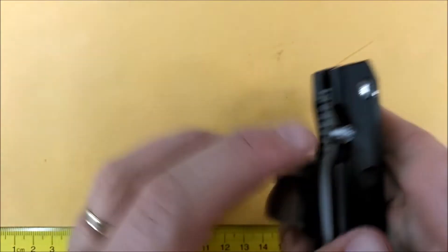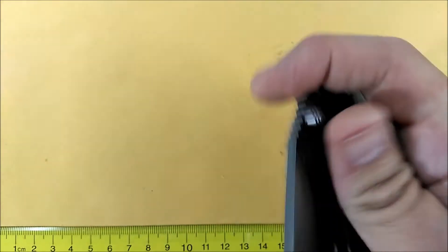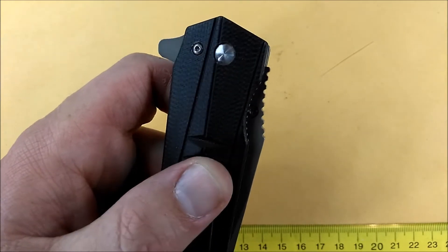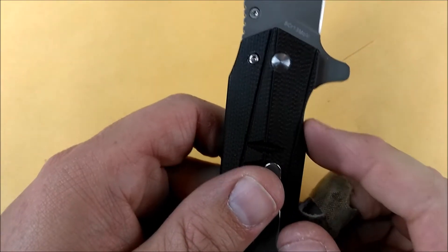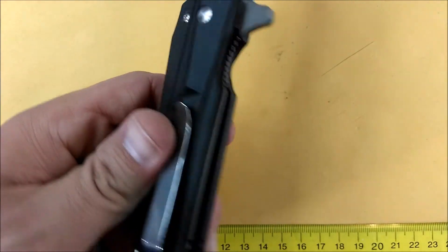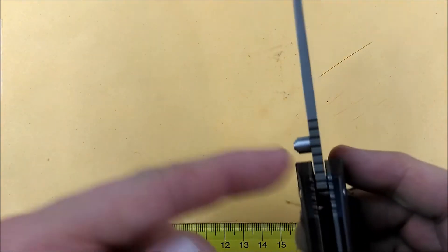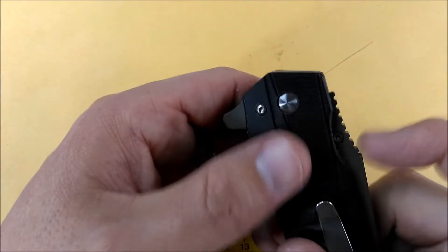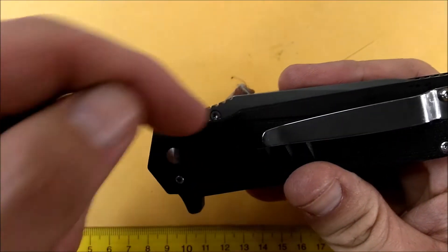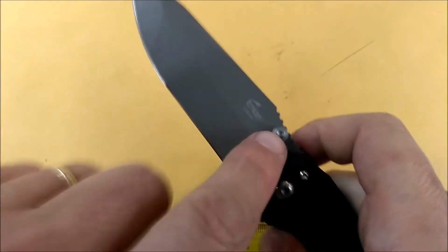On the right side there's access for the thumb stud if you want to deploy the blade with your thumb, and it's very easily done with the right hand. But there's no room to put the thumb stud on the left side. The thumb stud is removable, but you can't turn it to the other side because it would hit the liner when you close the knife. So the thumb stud works for right-handed people only.